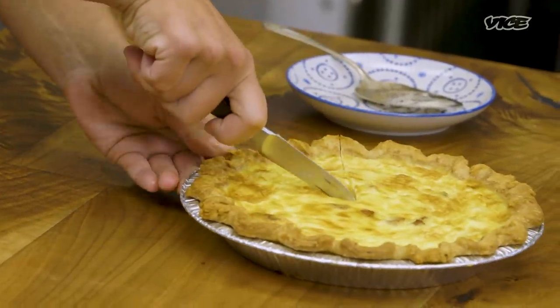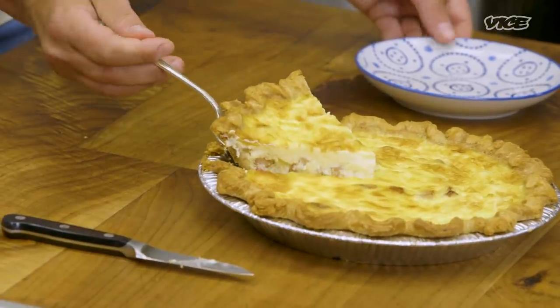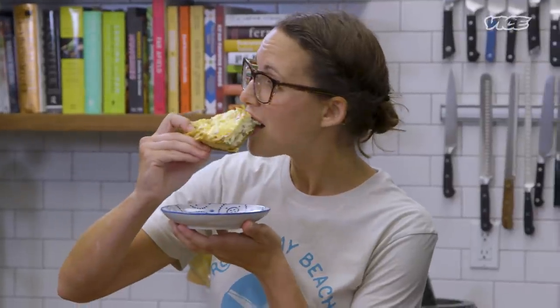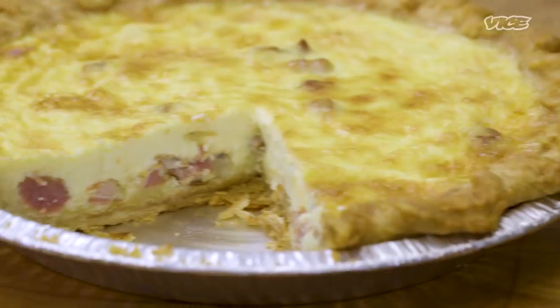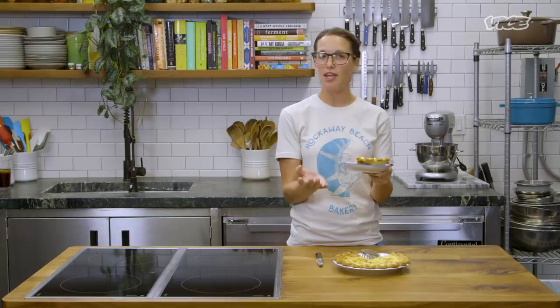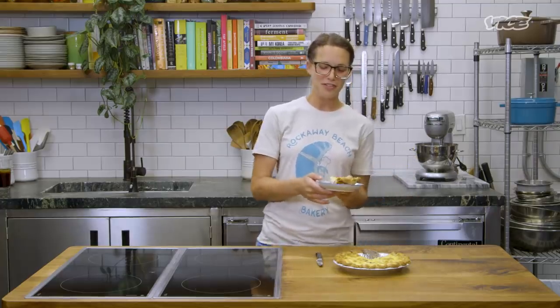As far as how to eat quiche, it's however your heart desires. It's really good warm, but it's also good cold — it's however you're feeling. When you cut it, you just want to cut straight down through the crust. You could almost feel it separating. Oh yeah, look at that — quiche Lorraine. So good. It's salty from the bacon, so creamy from that filling with the half-and-half. Creamy, salty, cheesy, light, fluffy deliciousness. Good for breakfast, good for lunch, good any time.